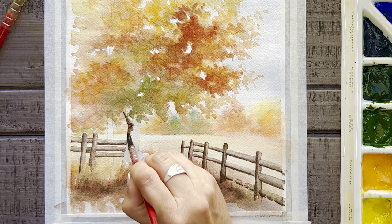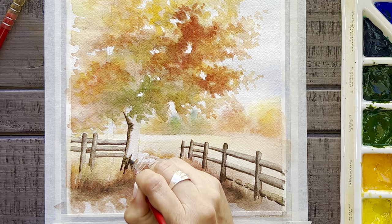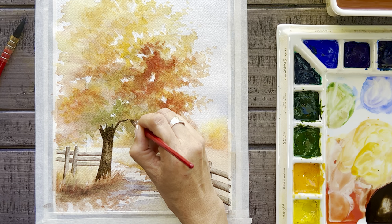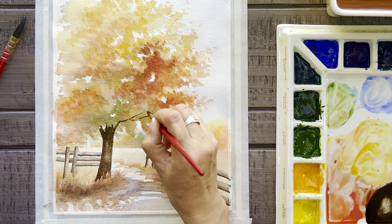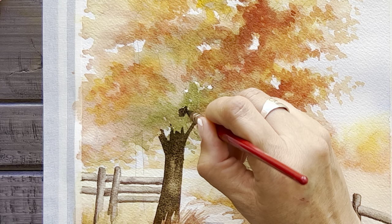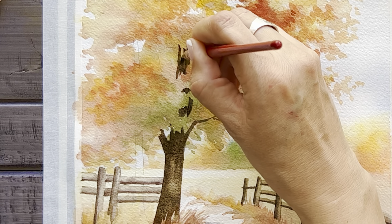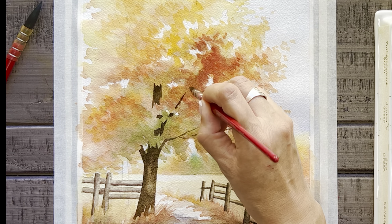For our last step to this painting, let's paint the main trunks of the trees as well as a few branches throughout the leaves. You'll notice I'm still painting this brown up through the tree, showing it in between the bunches of leaves, and I'll also add in some branches that appear to be stemming out from the main trunk as well.